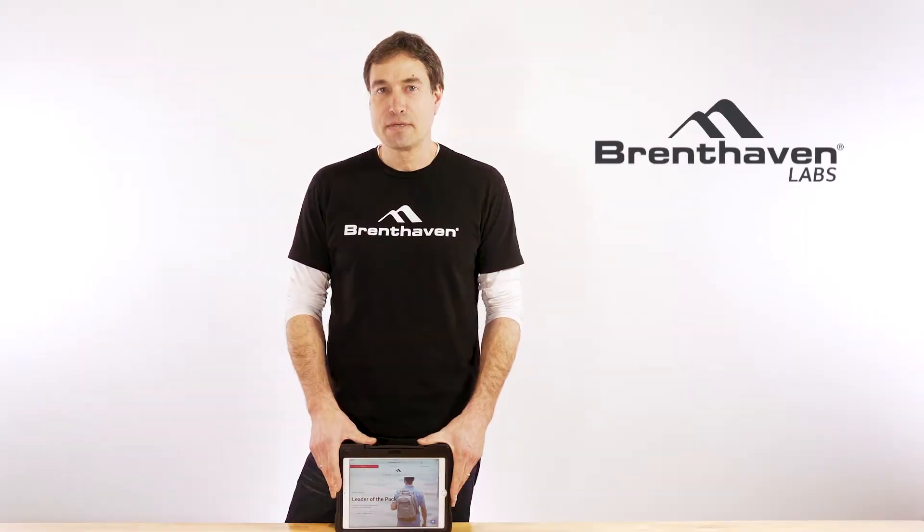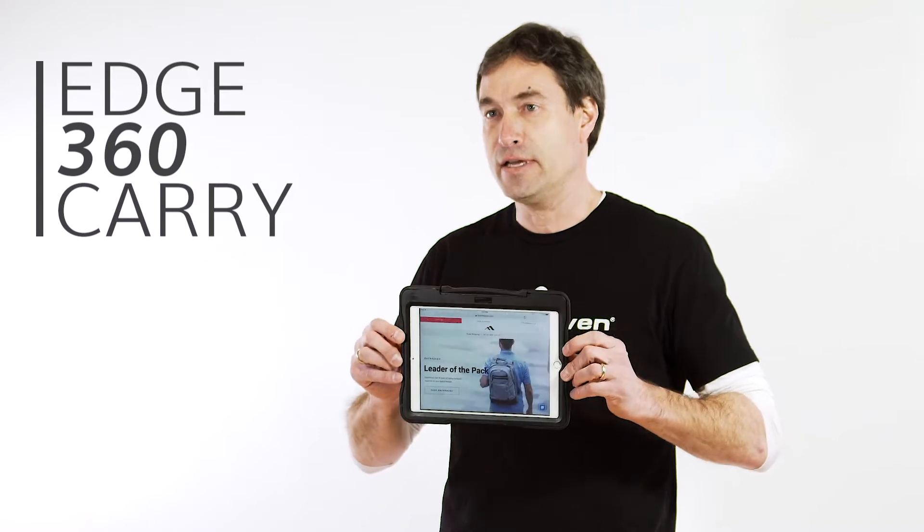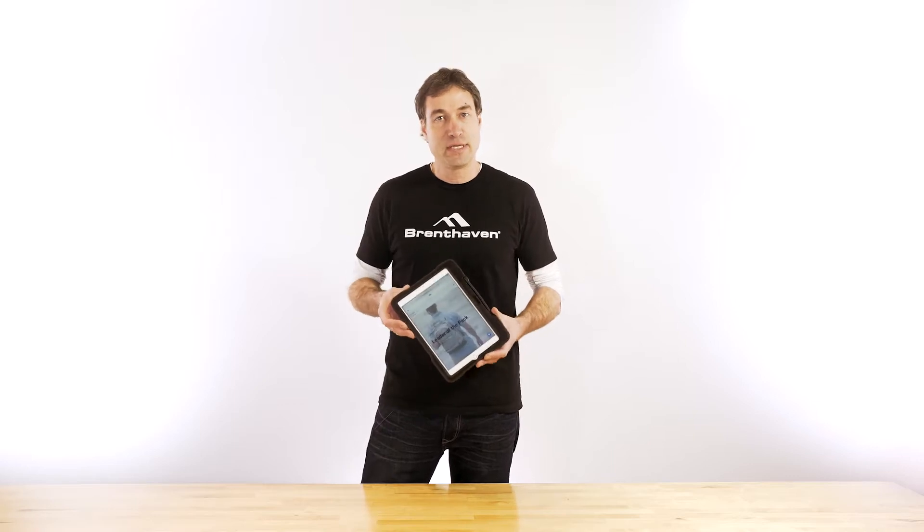Welcome to Brent Haven Labs. My name is Brian. Today I'm showing you the Edge 360 Carry. This is a fantastic case that will protect your fifth generation iPad, the 9.7 size, with all of the rugged features that you would expect from Brent Haven.